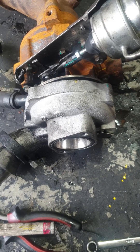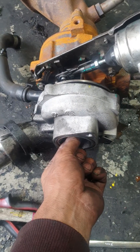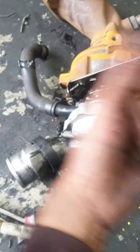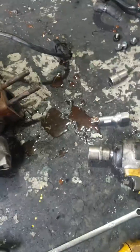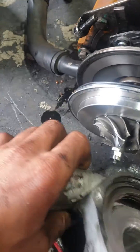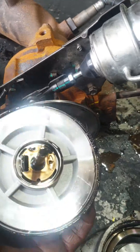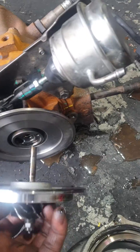Hello guys, this is a turbo for a Hyundai Elantra and I'm going to show you how to fix the turbo — actually how to replace the cartridge. This is the new cartridge. To replace the cartridge, there are ten bolts around here and ten bolts around here, so we need to remove all of them. This is how the turbo gets destroyed — it's broken.